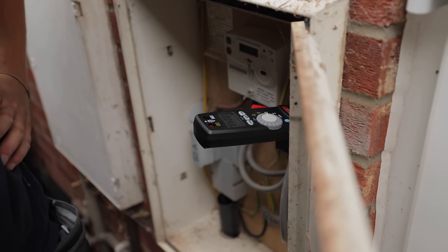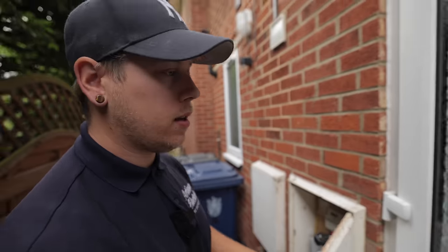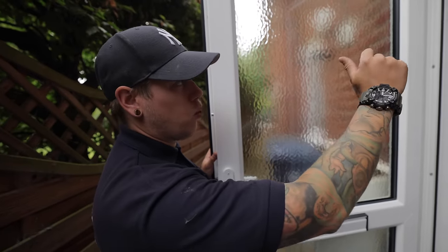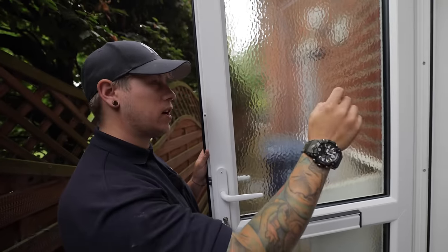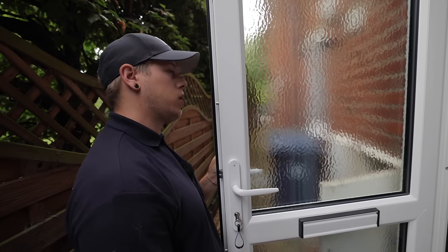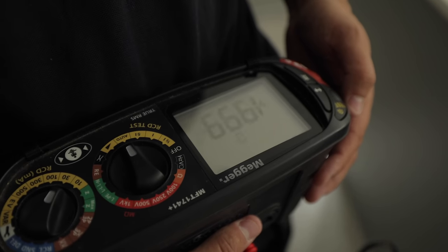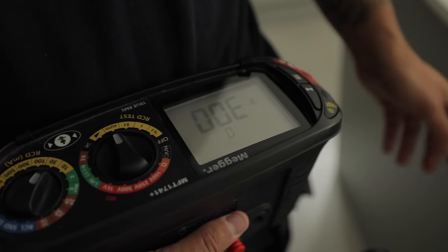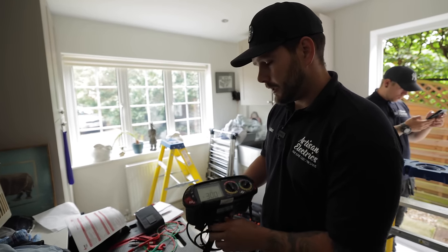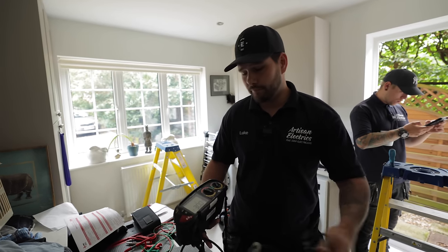With all circuits off apart from kitchen, you've got 4.3 milliamps of leakage on the kitchen. We might as well go one by one and write down what milliamps is leaking on each circuit, so we can say which ones are higher and which ones are lower. And it's failed again from here - so even at the sockets, plugging in the adapter is still failing at the RCD. So obviously there is a problem with that RCD which we'll need replacing.